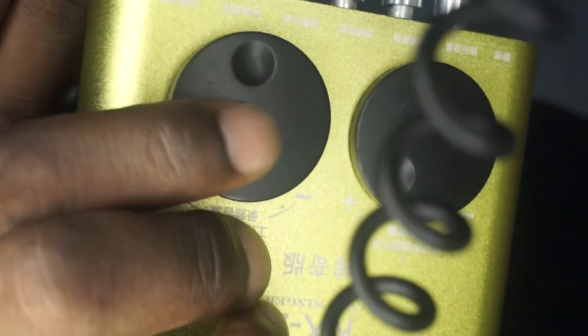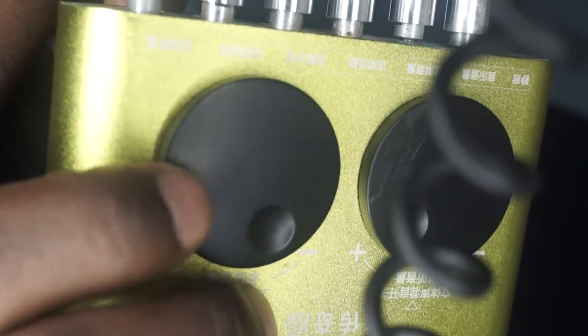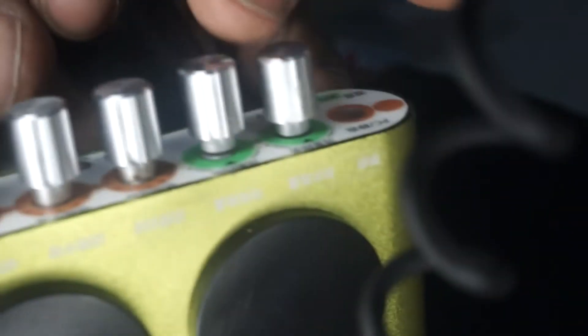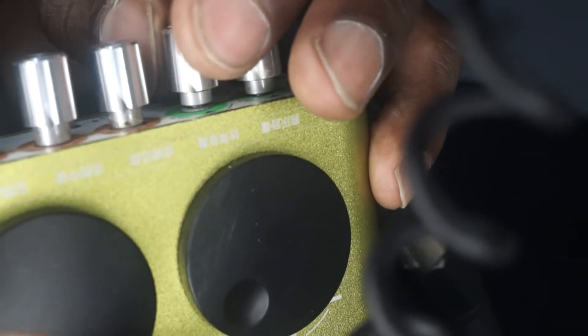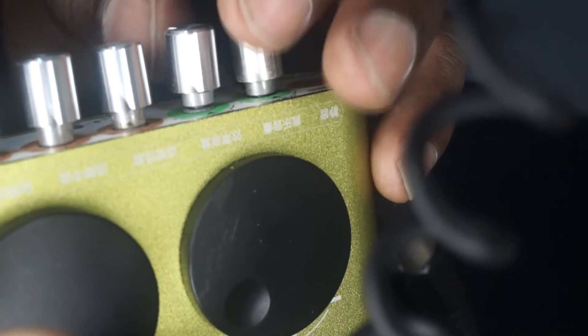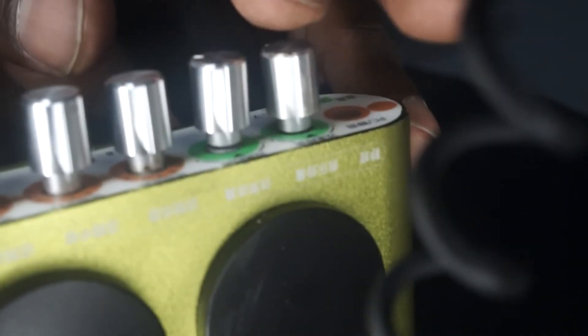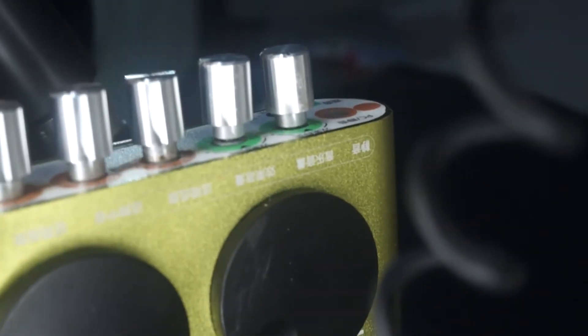You turn this dial right here and you can put some reverberation — it sounds like this. You can also change the reverb from here using the settings and presets, and you can reduce how much reverb you put in.